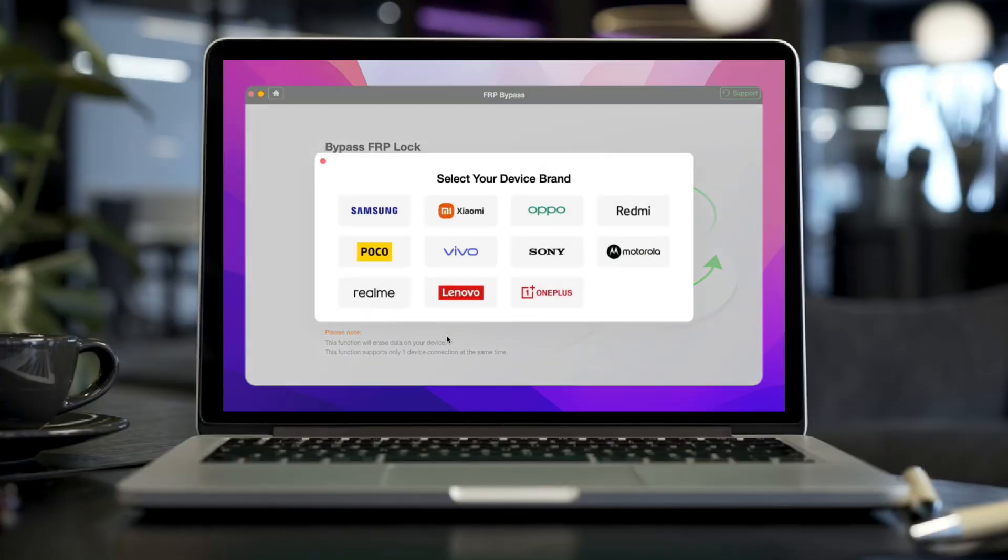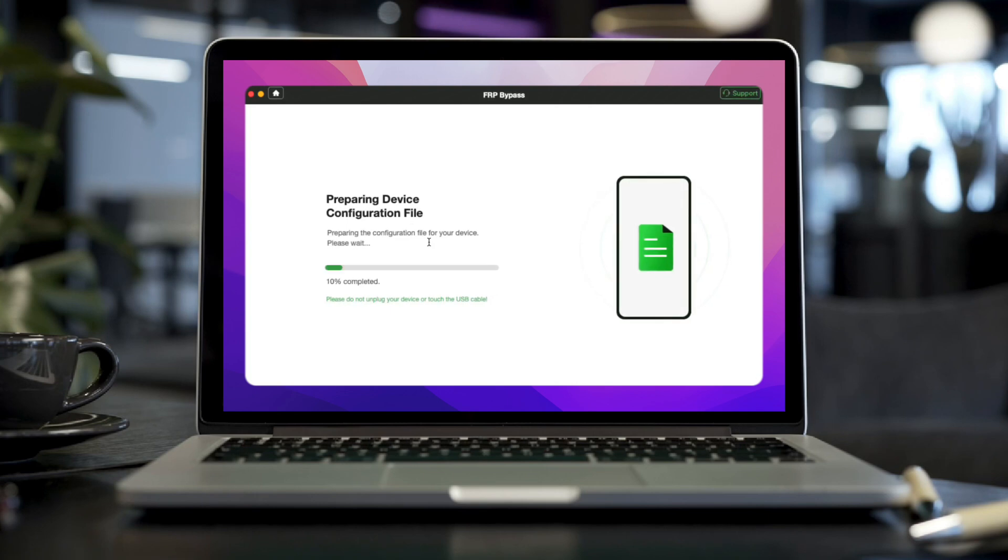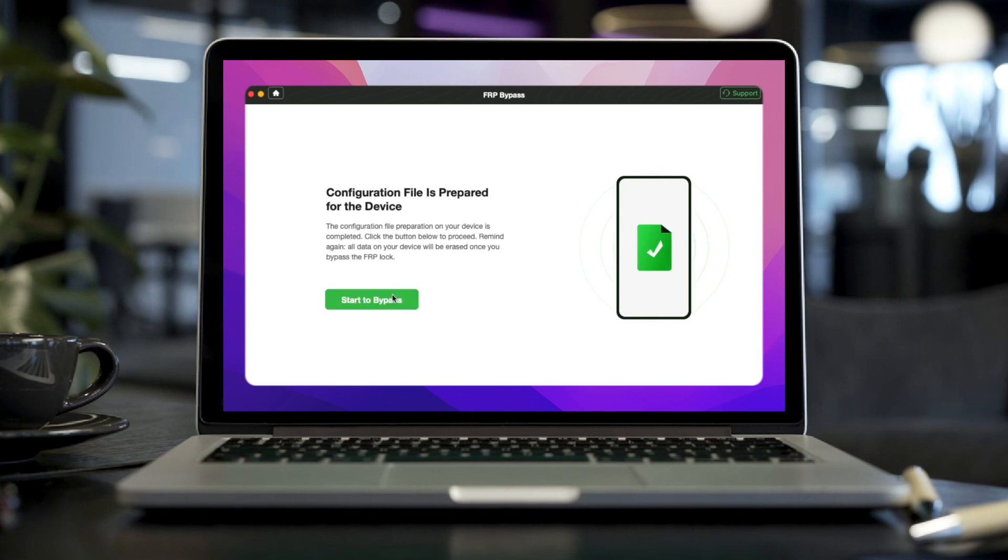Step 3: Choose your tablet's brand. Then the configuration file will be prepared for your tablet. Later, tap on start to bypass to continue.